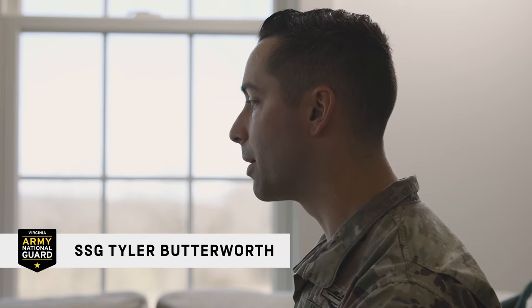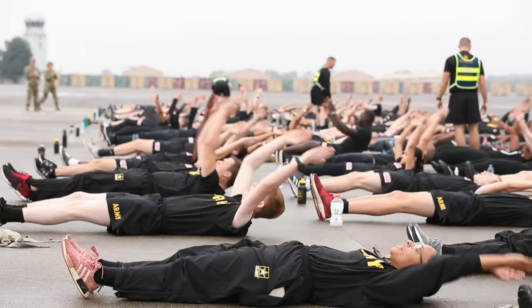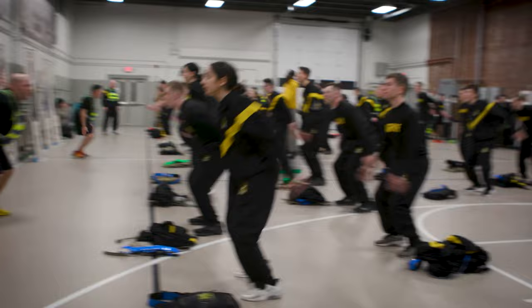In the Army National Guard, if you have just enlisted, regardless of what job you choose, you're going to be part of what's called the Recruit Sustainment Program. In the Recruit Sustainment Program, you're going to come to an armory near you one weekend a month where you're going to learn some skills that are going to put you ahead of your peers when you go to basic training.